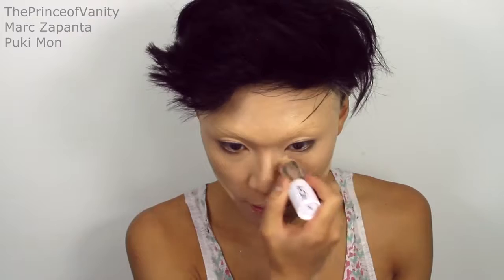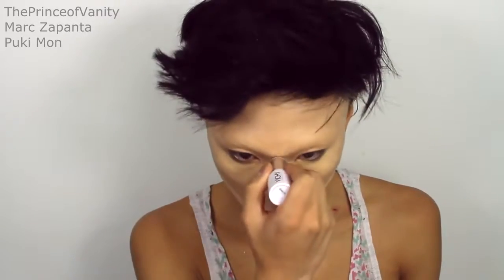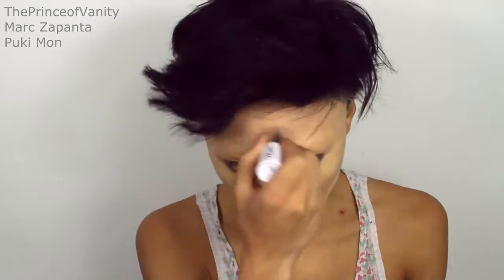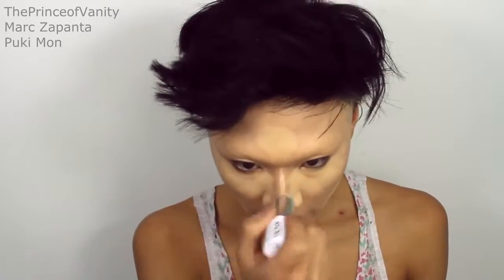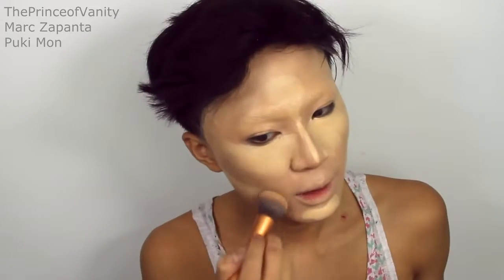To highlight I'm going to be using my Vichy Dermablend in Opal and just apply that underneath the cheekbones, underneath the eyes, the chin, and on the nose bridge as well — a little bit on the forehead. Not that much because a lot of the makeup is going to cover that anyway. Give that a quick blend.